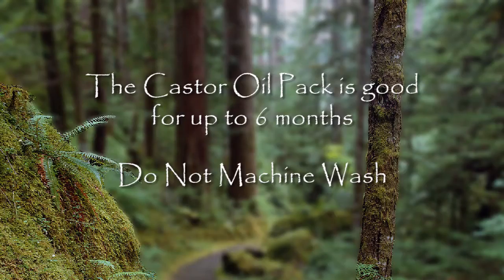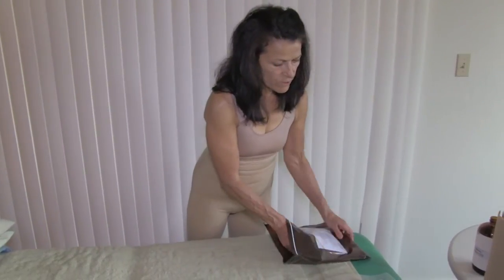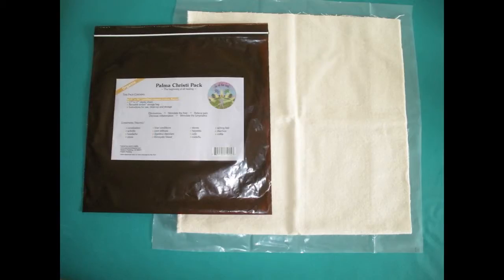The Palmer Christie pack is very convenient. It comes in an amber storage bag which prevents sunlight from reaching the pack once it is oiled — this promotes longevity and vitality. The castor oil pack is good for up to six months. Do not wash it in your washer. After that, just throw it away and replace it with a new one. Inside the pack, we have a large piece of organic cotton flannel, which is doubled, and a large piece of sturdy plastic.